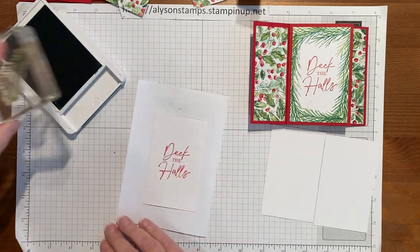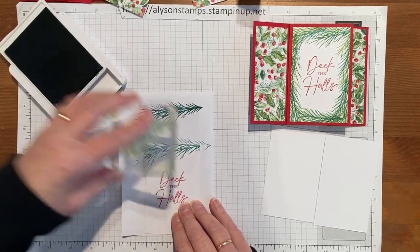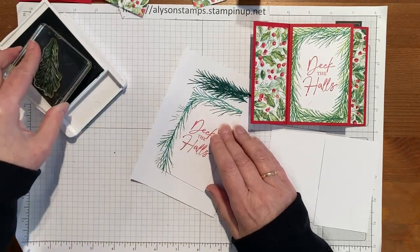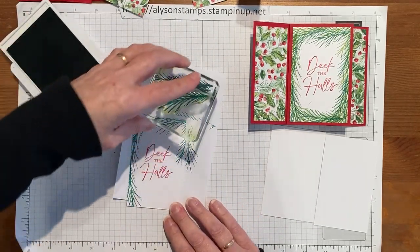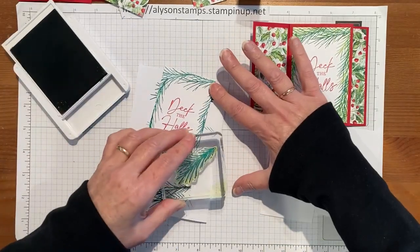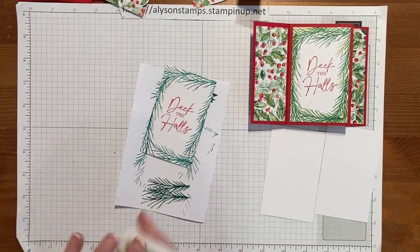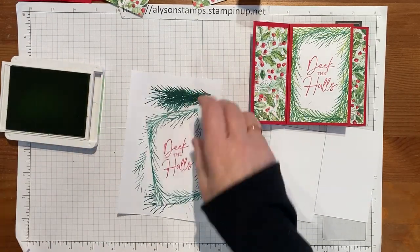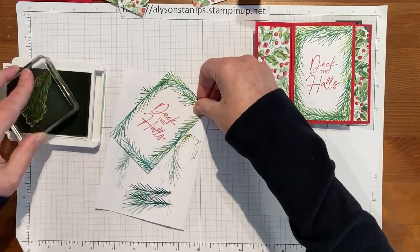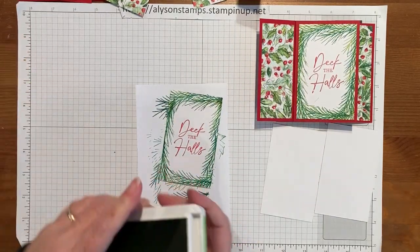I'm going to be using Shaded Spruce and Granny Apple Green just to get some depth. What we need to do is just stamp it off before we put it on to cardstock so it looks a little less aggressive. Then we'll bring in the Granny Apple Green ink pad and put some lighter green elements around to give it some depth. This one doesn't really need to be stamped off because it's a much lighter ink color. We'll just go ahead and put some around so it looks quite nice and busy.